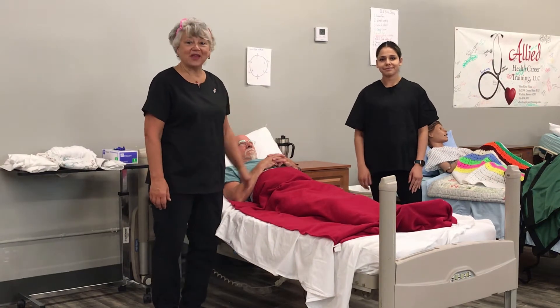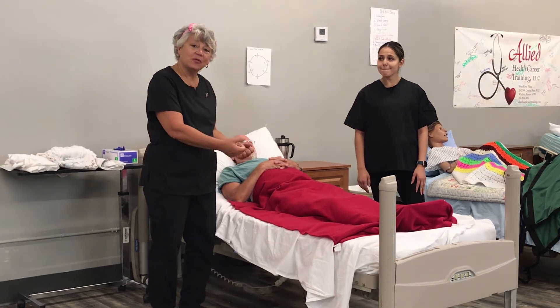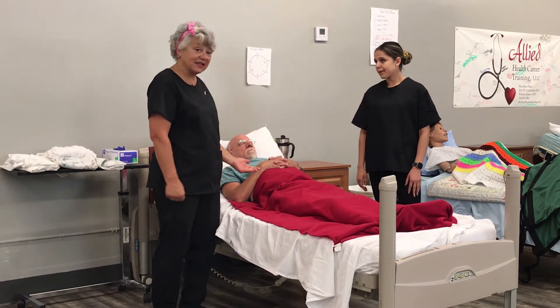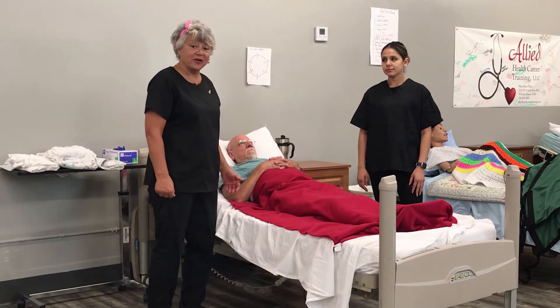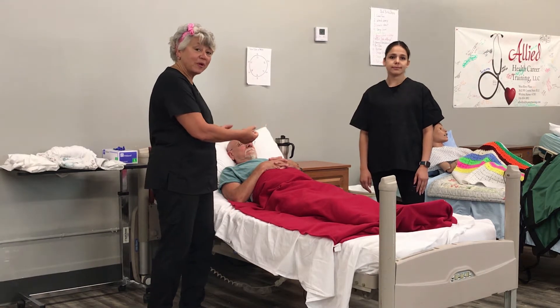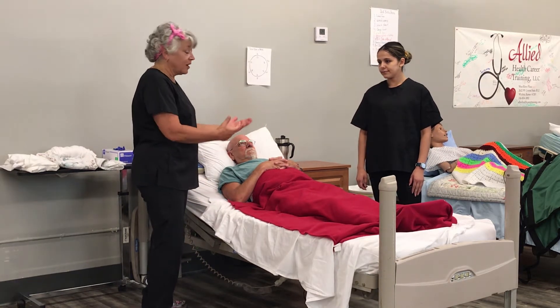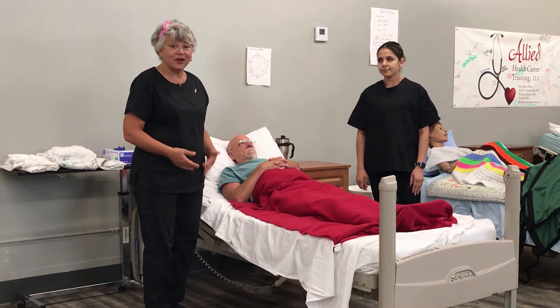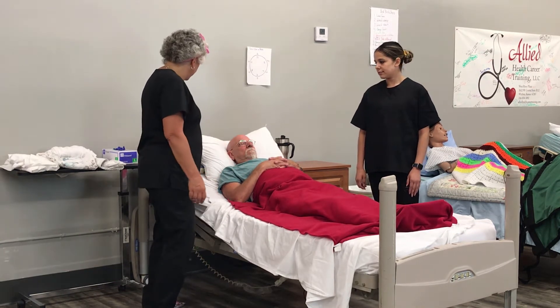Hi, it's Diane Prisma with Ally. Right now we're going to show you how to pull someone up in bed should they have slid down a little bit. Mr. Cobb here has slid down in bed and would like to be helped back up. These are the steps we're going to go through. Of course we've already knocked on the door, announced who we are, and gone through everything with you.